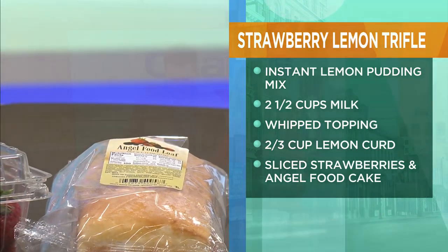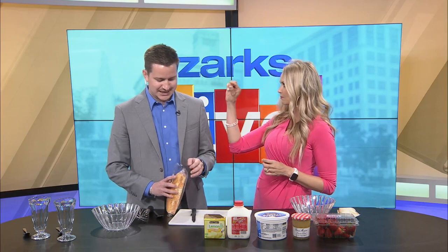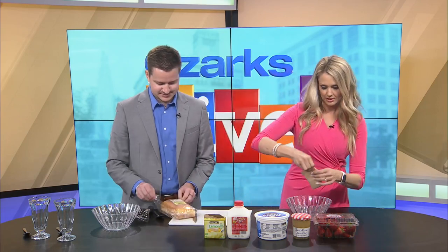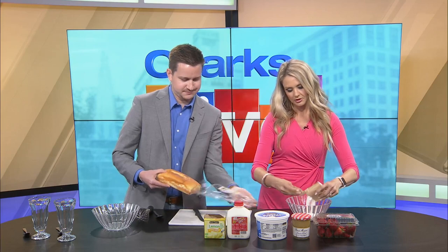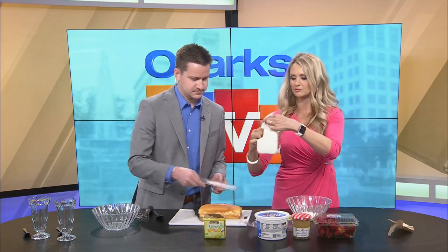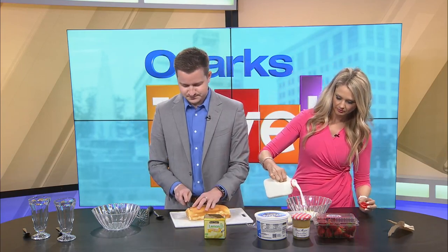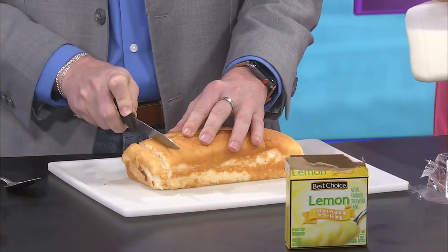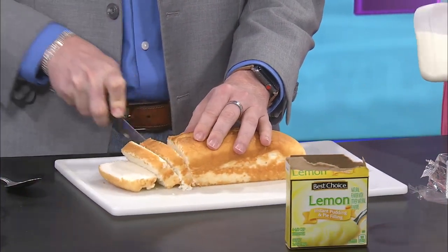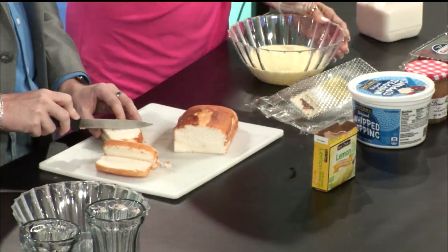All right, let's get started. I'm going to mix the pudding and milk. Can you start cutting this into bite-sized pieces? I would be delighted. So I'm gonna take this whole thing out. Do you think I can accurately measure two and a half cups of milk just by eye? Because you know we eye it here — we don't really measure on Ozark Slive. That's about one, about two, about two and a half. I think that looks good. Maybe a little not enough, but anyway.